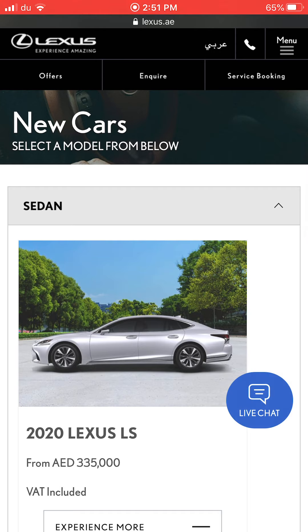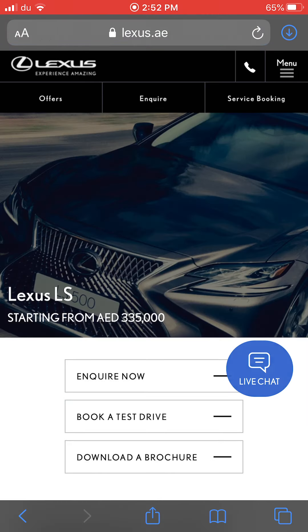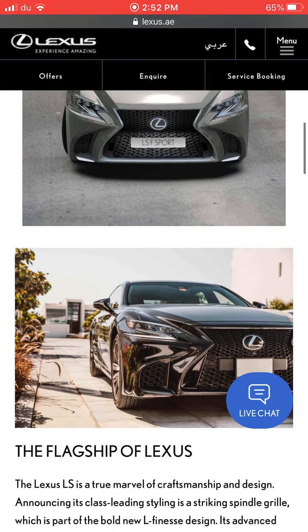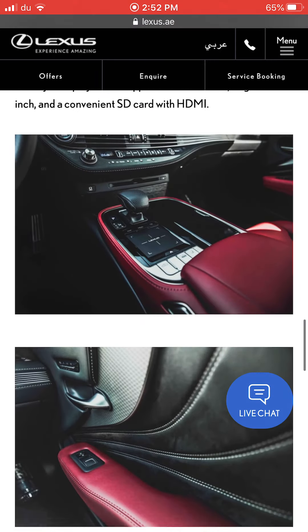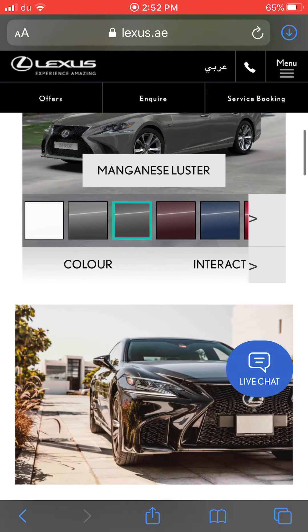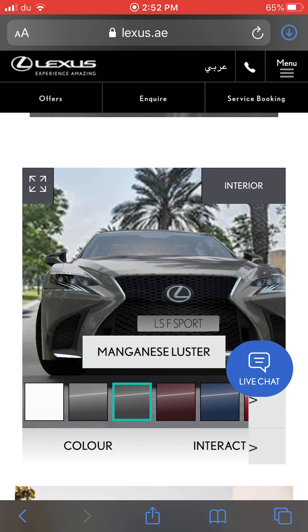The Lexus LS is the flagship and can be compared to the BMW 7 Series, Mercedes S-Class, Cadillac CT6, Genesis G90, and Lincoln Continental. It starts from 335,000 dirhams. This is a full-size sedan and the most luxurious car in the Lexus lineup. It comes in an F-Sport version as well.